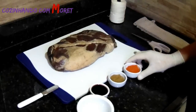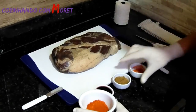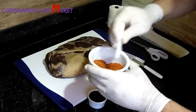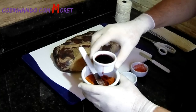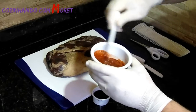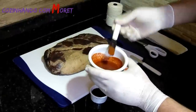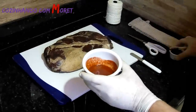Pegamos um recipiente, colocamos toda a páprica — os 50% — pegamos outros 50% de açúcar mascavo, podemos misturar um pouco para ficar uma massa bem uniforme. Acrescentamos aos poucos o vinho; o vinho vai fazer a nossa massinha. Colocamos o vinho até vermos que ficou uma massinha bem homogênea. Agora nós vamos passar toda essa massinha sobre a nossa copa lombo.